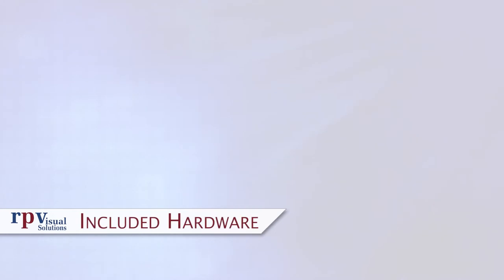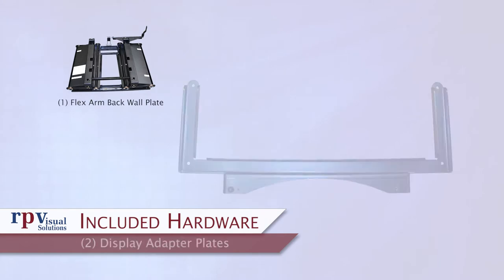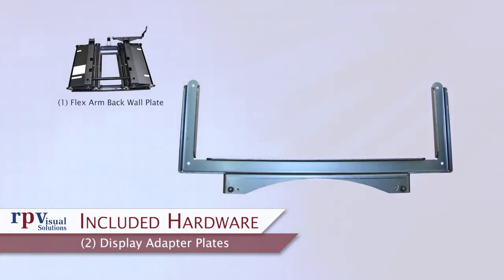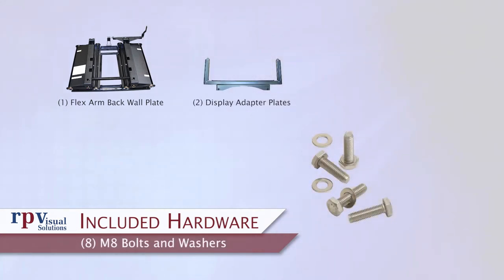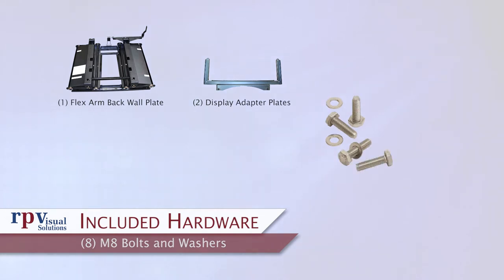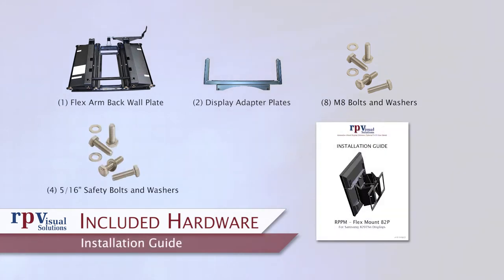Included hardware. The following items are included in every 82P FlexMount shipment: 1 FlexArm Back Wall Plate — this is the main mount assembly, and it ships and installs fully assembled. 2 Display Adapter Plates — the display mates to the mount using adapter plates, each with two hanging studs that insert into keyhole slots on the face of the wall plate. 8 M8 bolts and washers for attaching the adapter plates to the display. 4 5/16ths safety bolts for securing the adapter plates to the mount. 1 Installation guide with illustrated installation steps.